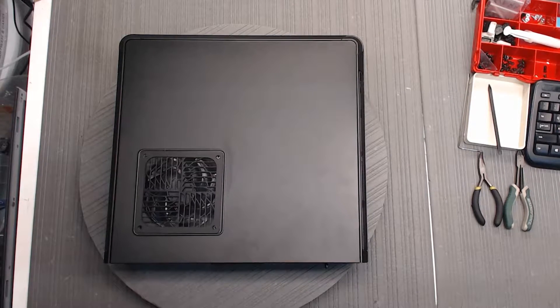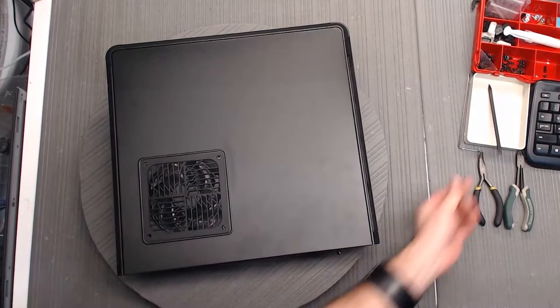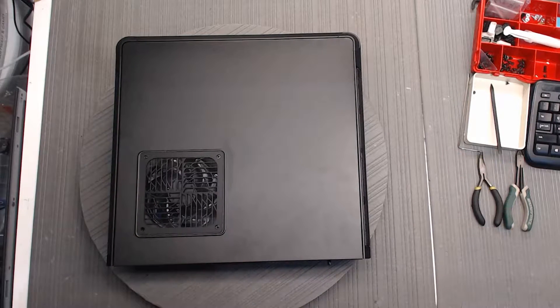First off, we're going to start by removing the two screws at the back on the panel. You'll notice that you want the panel with a single side vent — you do not want the other one. It's got multiple vents; that's not the one we want.